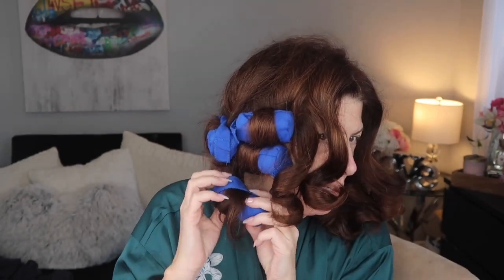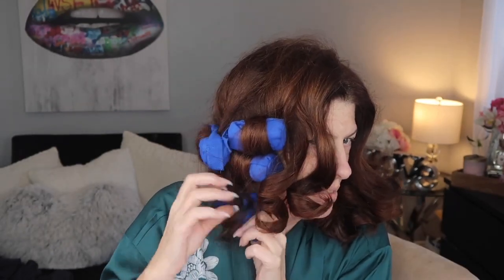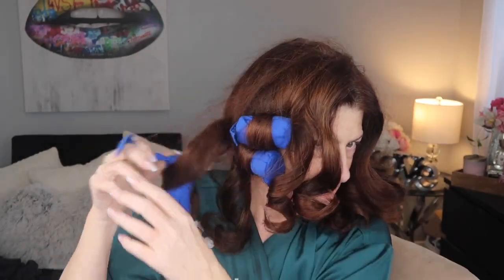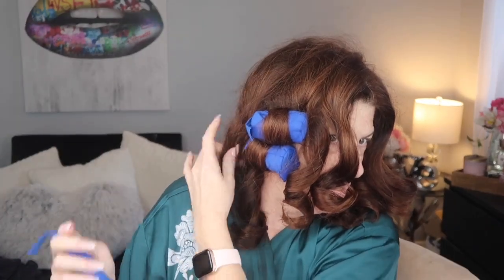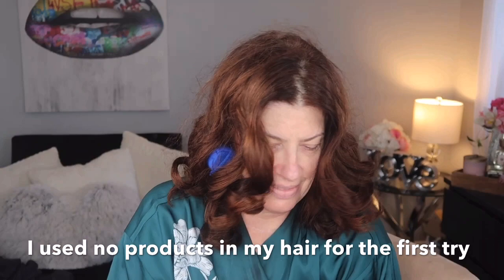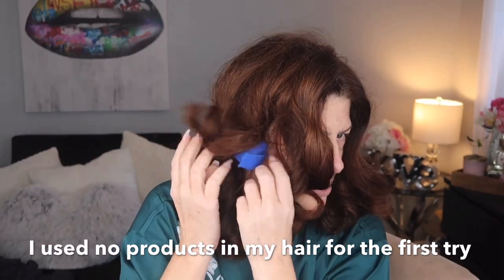Some sections are a little thicker because I was running out of curlers. Nice. Even this one - I used all of this section and it's still very cute. Last one.